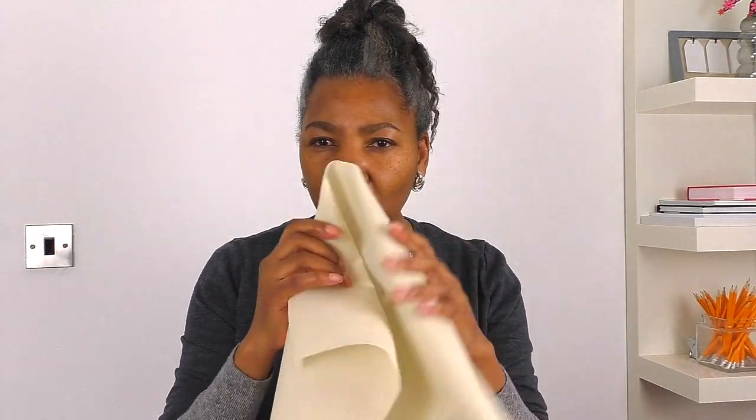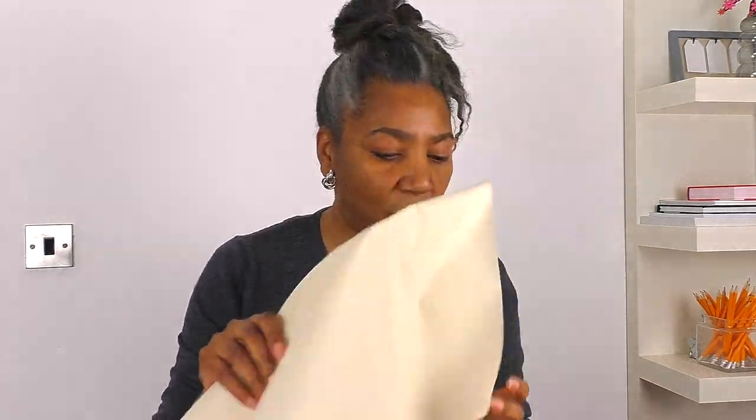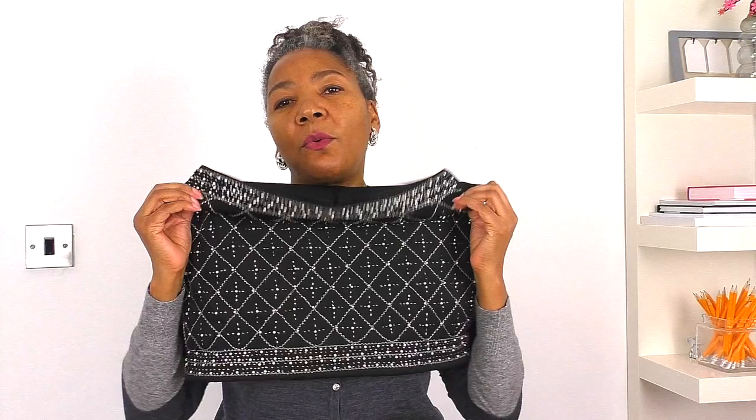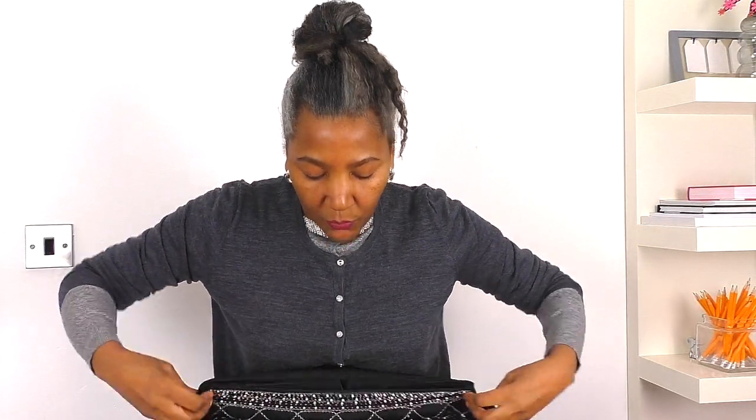For this project you're going to need some interfacing — it has to be the heavy duty kind, pretty sturdy and firm. So the first thing we need to do is separate the front from the back. It has a lining, which is definitely a plus. I'm going to have to shorten it, and I'm going to shorten it from the top — I think that would be the right length for me. So let's separate the front from the back to begin with.